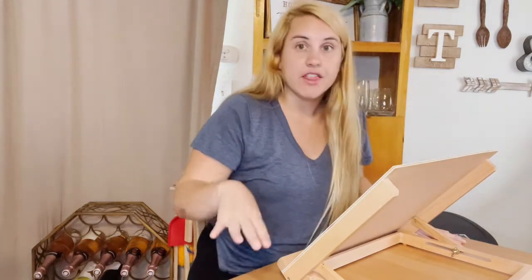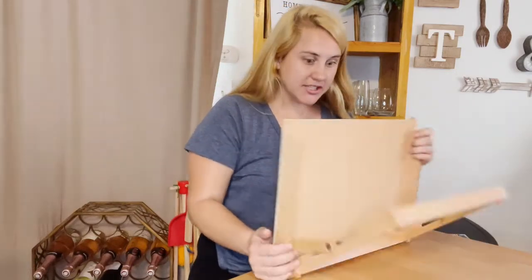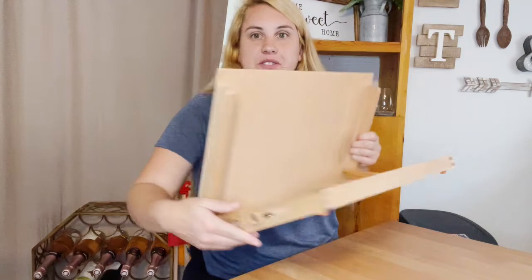Instead of having to bend over and work on a flat table surface, this is going to be great for your posture, great for your arms, it's going to help you move around a lot more, and overall help you be a better artist. And it is adjustable — there are screws on the side.